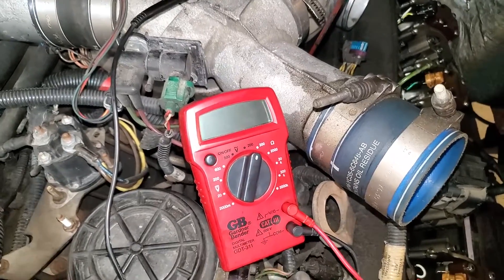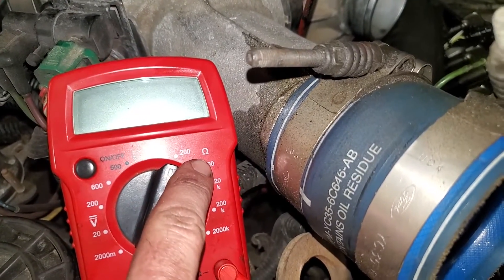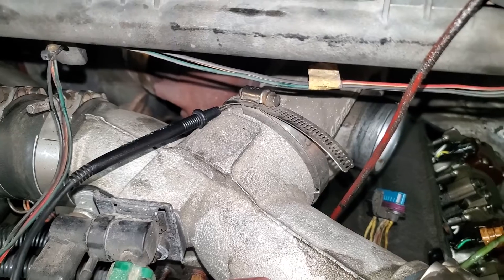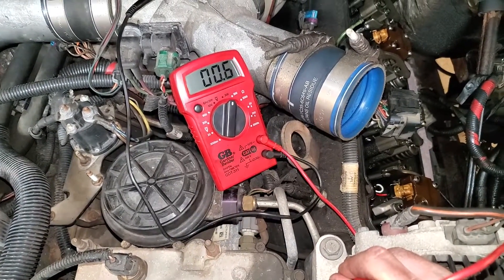Grab your multimeter and set it to the lowest resistance setting. That symbol there is resistance — that's in ohms. Find a good place to shove the ground so you've got both hands to work with. Obviously make sure it works and get a baseline reading.